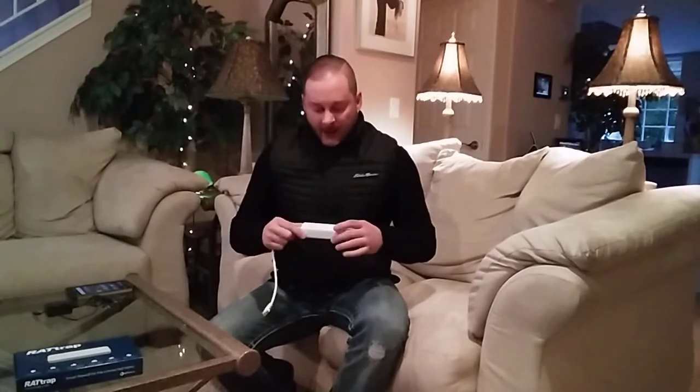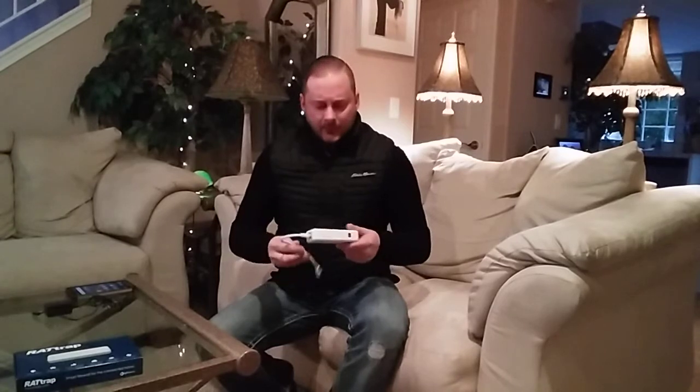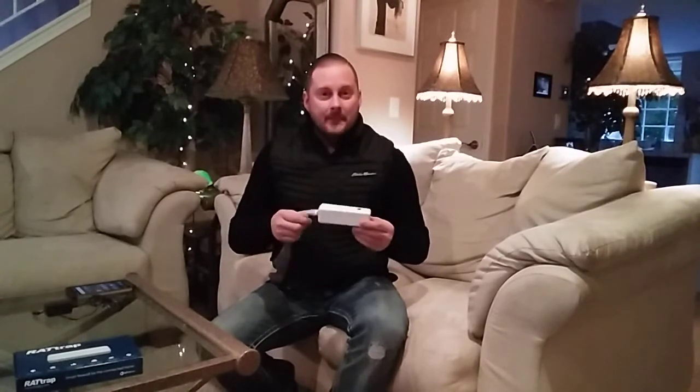I encourage you to check out the website. There are other devices out there that do something similar. One is called Cujo — it's different but similar — and another is called Dojo. They're just added layers of security for your network. I've reached out to those companies to see if I can get a sample, and maybe one of those devices would be easier to hook up on my network. I know the Cujo, from what I've read, you can pretty much put anywhere — before or after the router — and it'll still work.